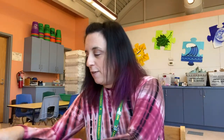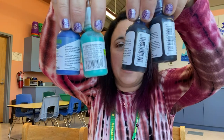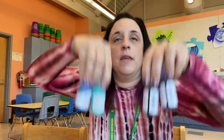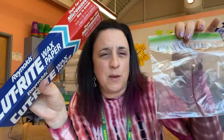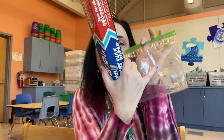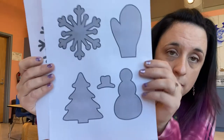Here are the materials you'll need. First, you need some puffy paints — you can use any color you'd like. I really like the way the glittery ones look; it looks really neat when it dries. Any color puffy paint will work. You also need either wax paper or ziploc bags. We're going to put our paint onto these, let them dry, and peel them off.